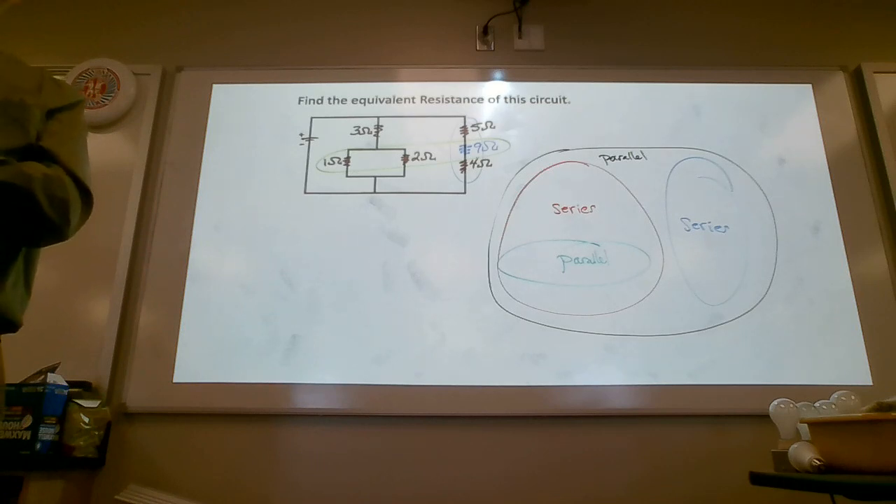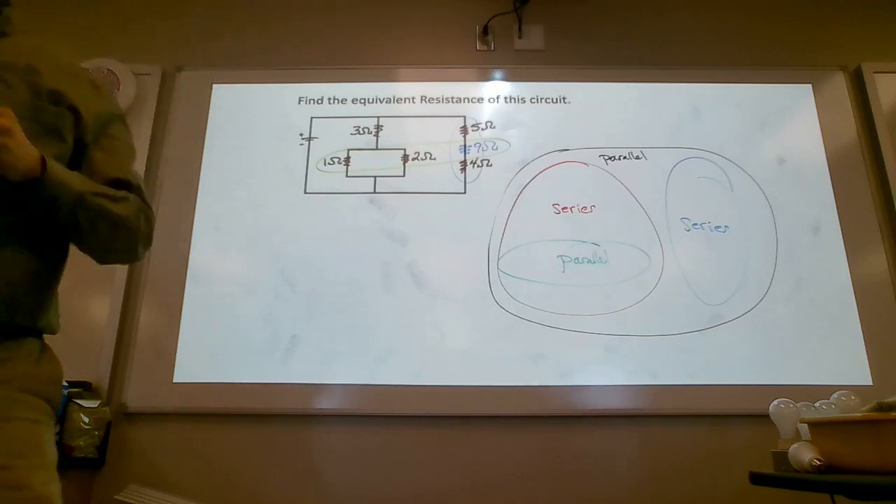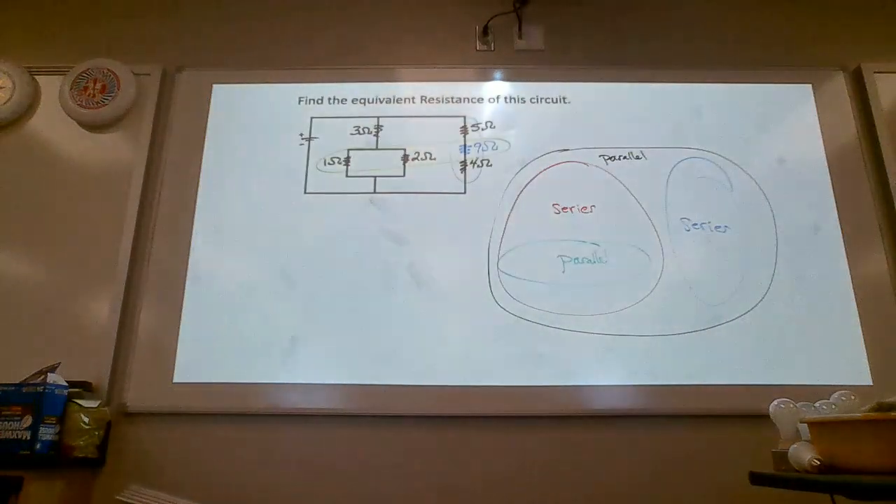Alright, the rest of the time is yours. I've printed off this homework. The tree has already been killed, so use its carcass to redraw the circuits.